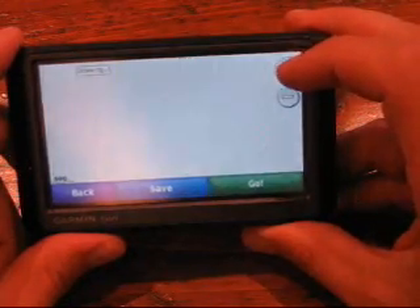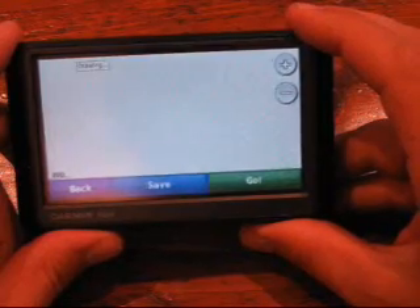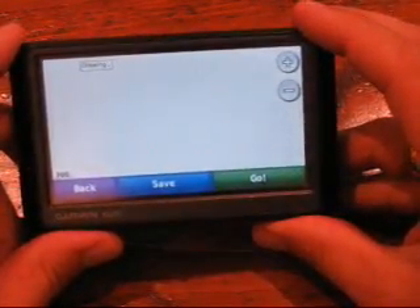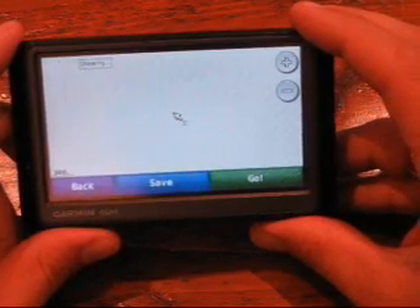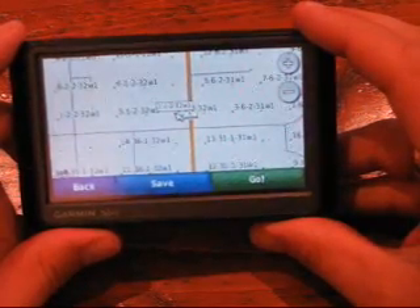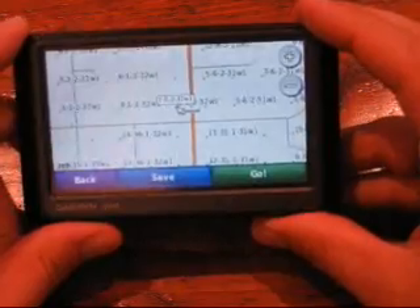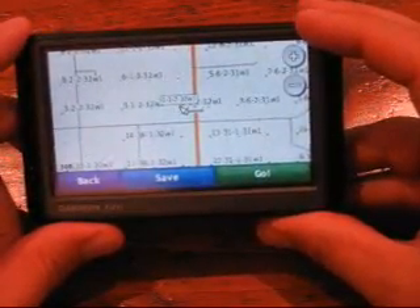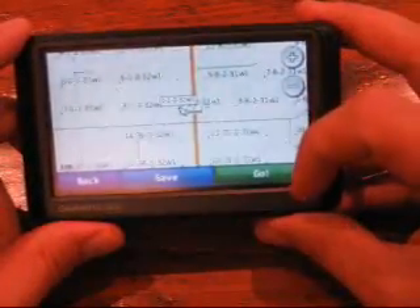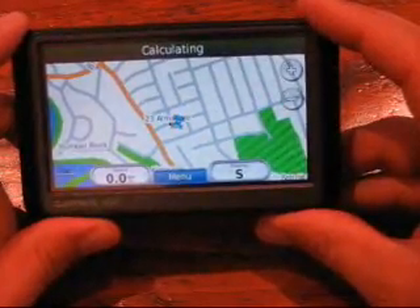I zoom in a bit. It's taking a moment to find those map segments because this location is 1800 kilometers away. The unit works by loading map segments around where it currently is, so nearby locations are instantaneous, but something a thousand kilometers away requires it to go find them. There you can see our well and the little lease roads around it. If you want to go there, you simply click the Go button and it will navigate your route.